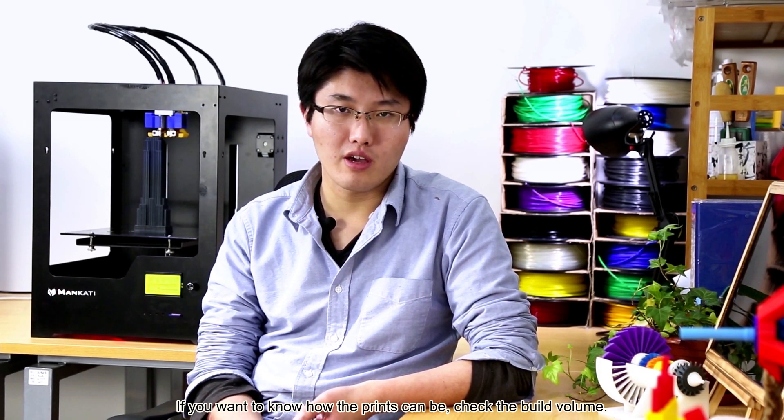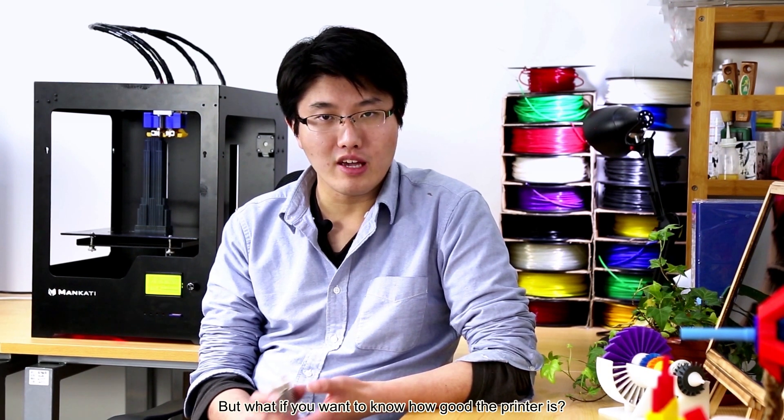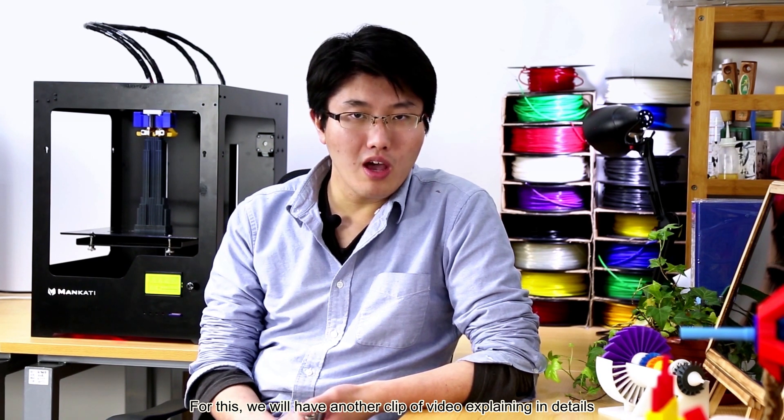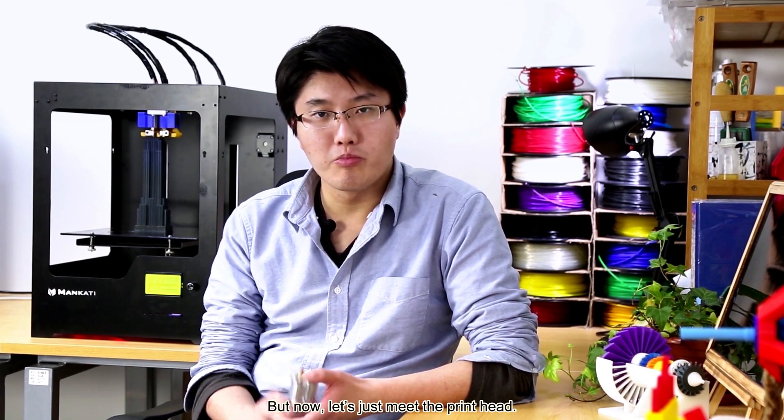So if you are looking for a relatively big desktop 3D printer, X-Tip Plus makes a very good candidate. If you want to know how big the prints can be, check the build volume. But what if you want to know how big the printer is? The secret lies in the print head. We will have another clip of video explaining in detail the printing precision of Fourscale X-Tip Plus. But now, let's just look at the print head.